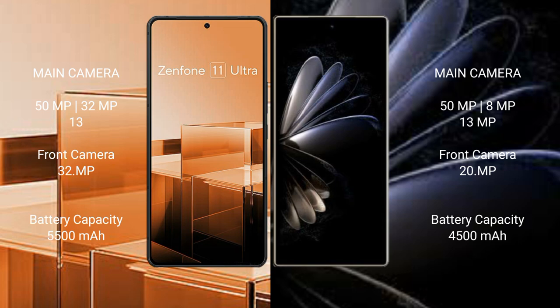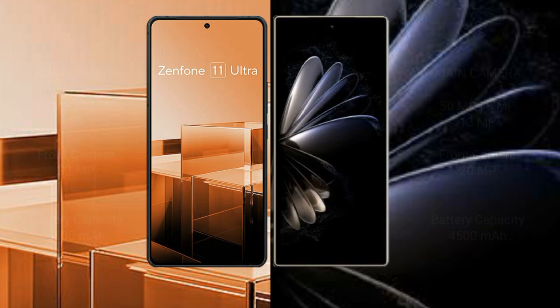Asus Zenfone 11 Ultra packs a 5500mAh battery with 65W fast charging support. Xiaomi Mix Fold 2 has a 4500mAh battery with 67W fast charging support.